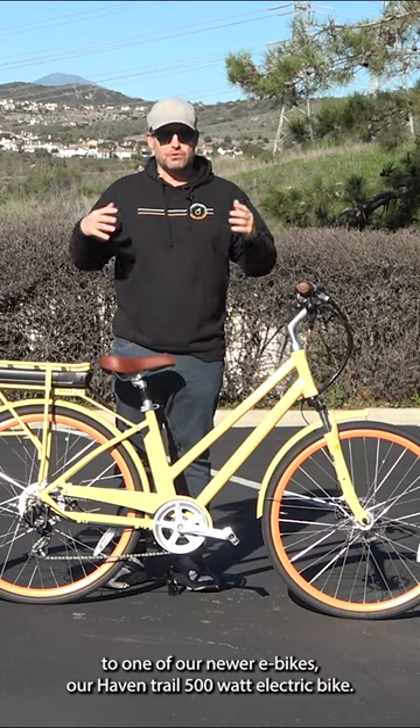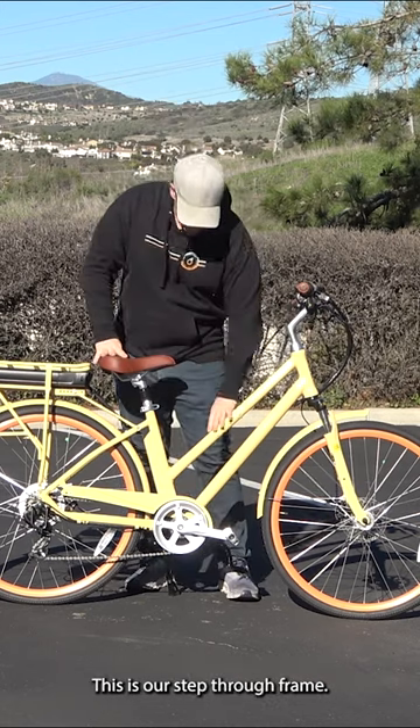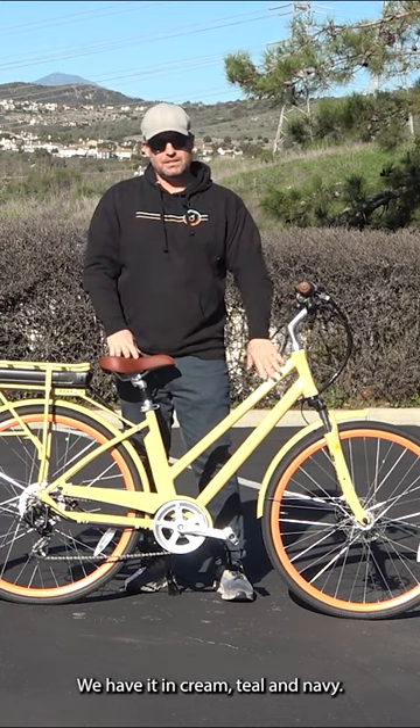Today I'm going to introduce you to one of our newer e-bikes, our Pavin Trail 500 watt electric bike. This is our step through frame. There's also a frame with a little higher bar we call our men's, but that's a matte black. We have it in cream, teal, and navy.